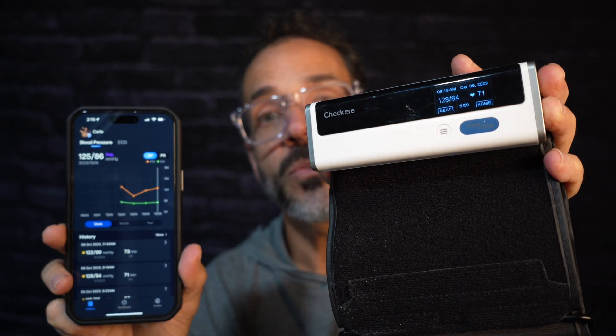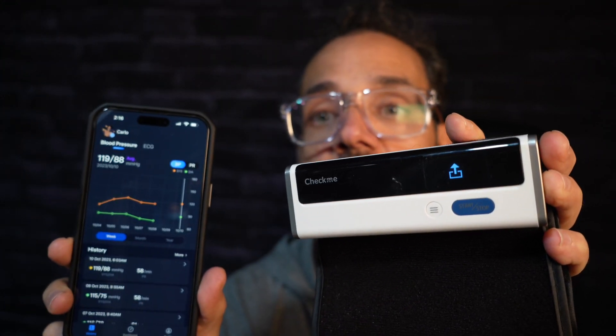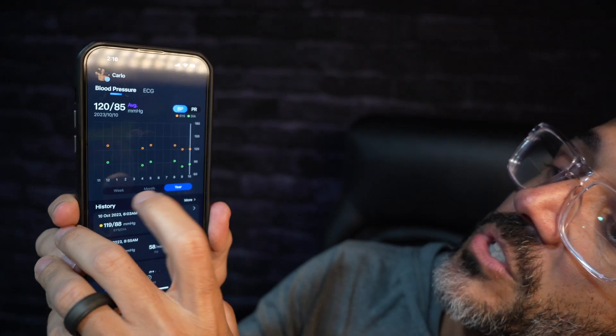The device is Bluetooth compatible, so if you have your phone, you open up the app called VI Health. It will sync to your phone and download your data. Then you can see all your blood pressures over time — the last week, the last month, or the last year. That's extremely useful when you go to your doctor; you can show them how your blood pressure has been reading without keeping a notebook or a log.